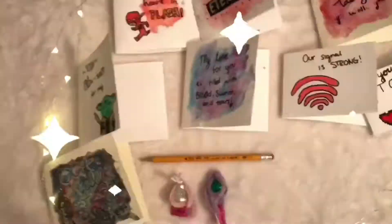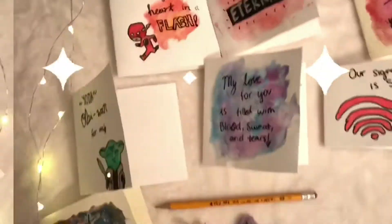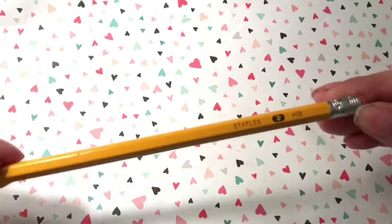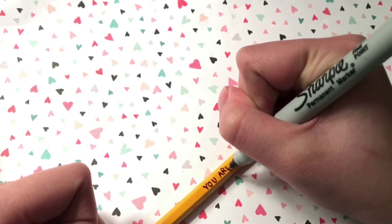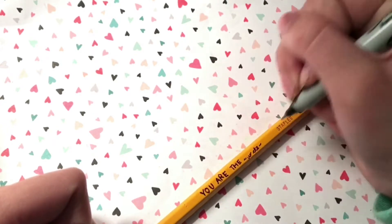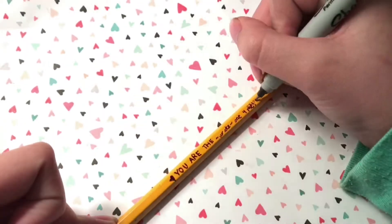DIY Valentine's Day gifts and cards. The first gift is super easy and you can give it to classmates or anybody. I'm just taking a regular old pencil and writing 'You are the right one for me.' I think it's really corny and really cute. You can do this with a Sharpie and I think it's just a sweet gift.